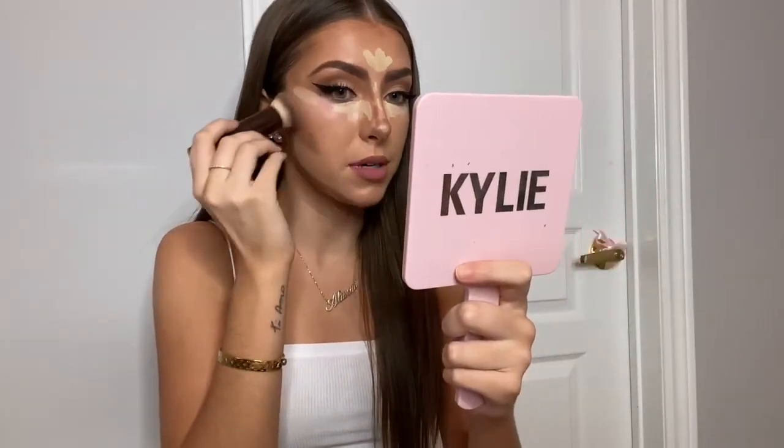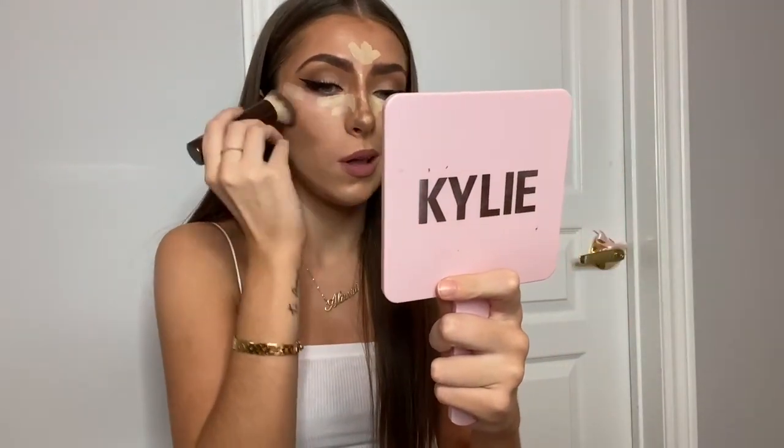So to really get that lifted snatched look, keep in mind this is crucial: you need to blend your contour upwards. If you blend it downwards you're really just gonna drag your face down, there's gonna be no lift, no depth, nothing really. It's just gonna look like a little bit of a mess.